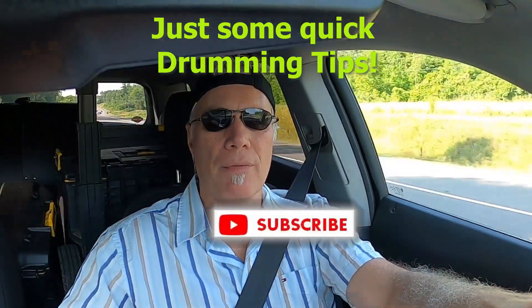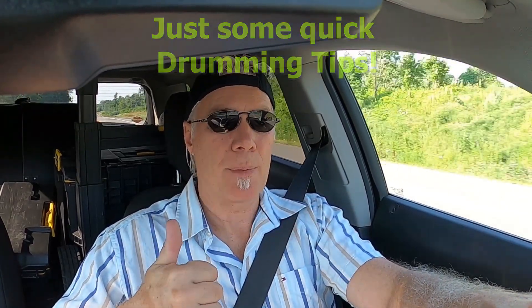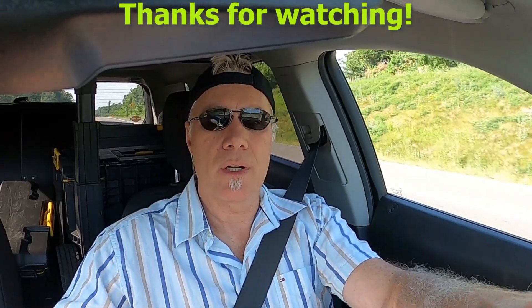Thanks for checking in. Make sure you do subscribe to the channel if you haven't done so, and please like — that helps me out with algorithms within YouTube — and share the video, get it out there as much as it can.